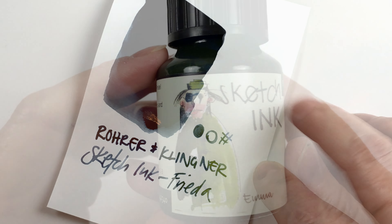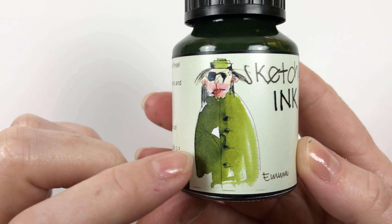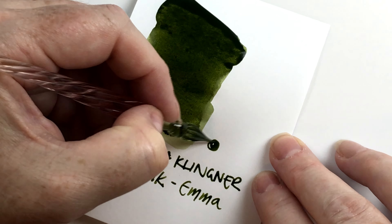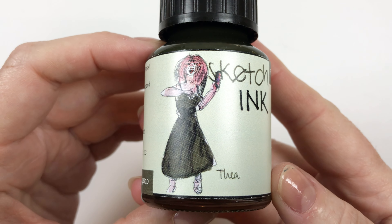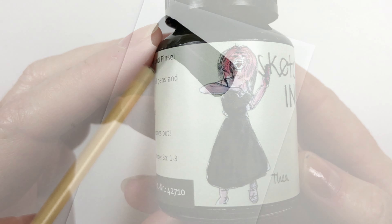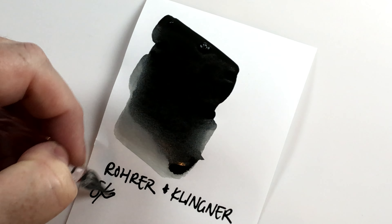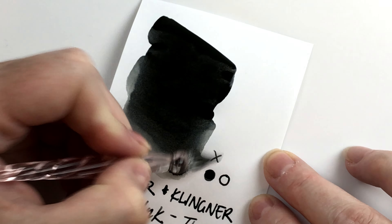Then we have Emma which is described as a khaki. This looks like it's leaning more towards green - like an olivey green - rather than a brownish yellowy khaki. We'll have to see what that looks like in the swatch. Last but not least we have Thea which is a gray. On the illustration on the bottle she looks like a brownish gray, like a warm gray, but I believe this is actually a cooler gray. They have another one called Lily which leans more brownish greenish gray, so I'm expecting this one to be more of a cooler gray.